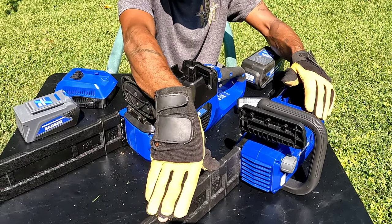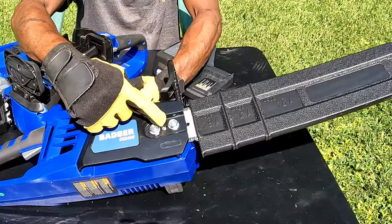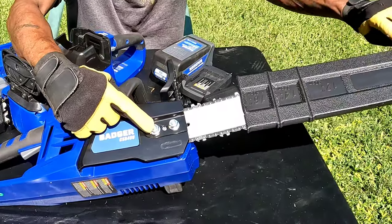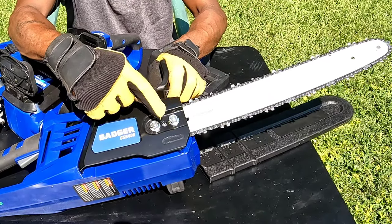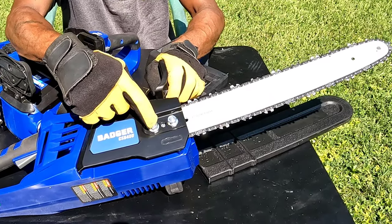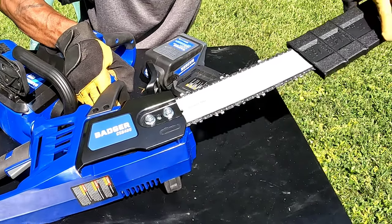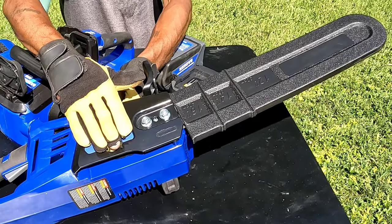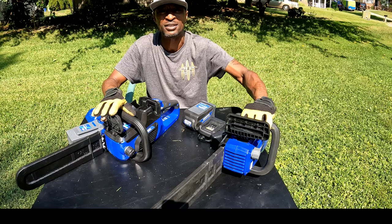Both of them have automatic oilers. This one has a 14-inch bar, this one has a 16-inch bar. Both of them come with a three-year warranty. This one has the professional dual lock bar and chain folding system — more of your professional grade, uses bolts on the side. This is the 16-inch bar and chain Wild Badger saw, and both saws are equipped with smart technology.